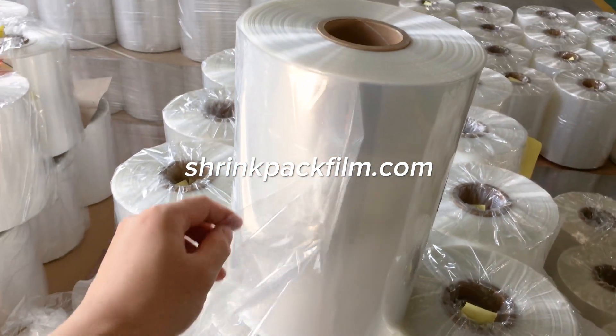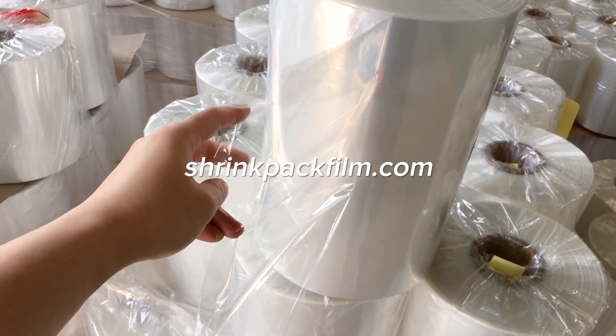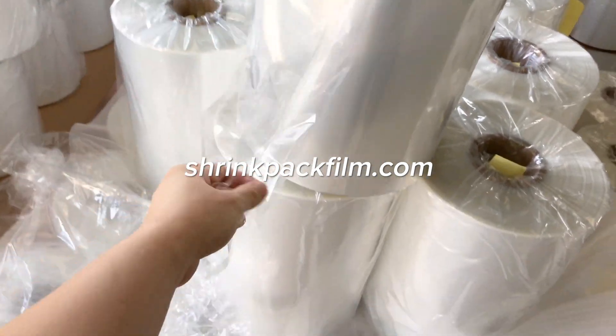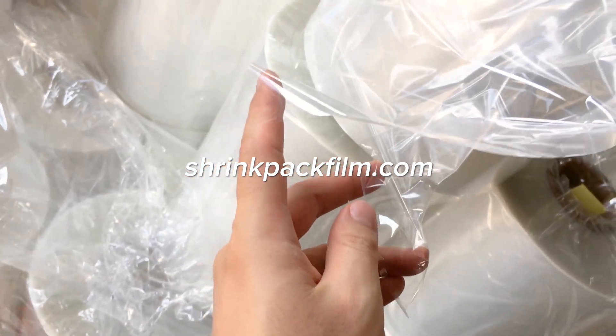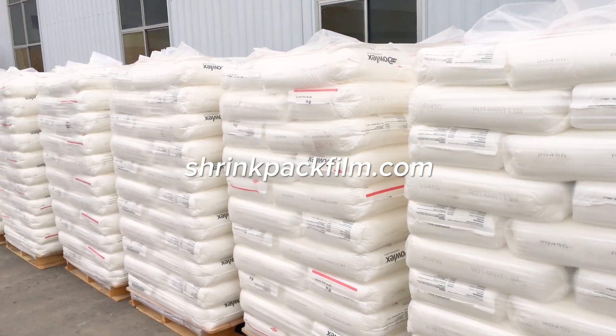Polyolefin shrink film is a versatile packaging material widely used in various industries. The manufacturing process of polyolefin shrink film involves resin mixing, extrusion, stretching, heat setting, and winding.